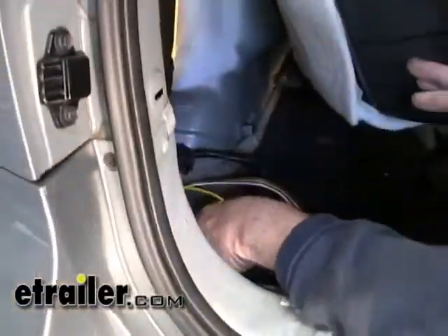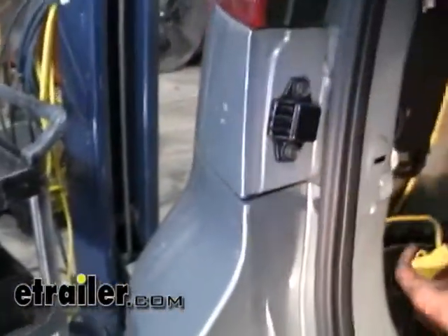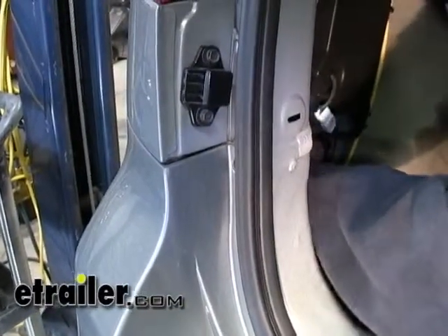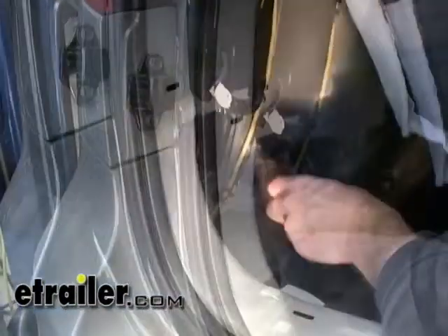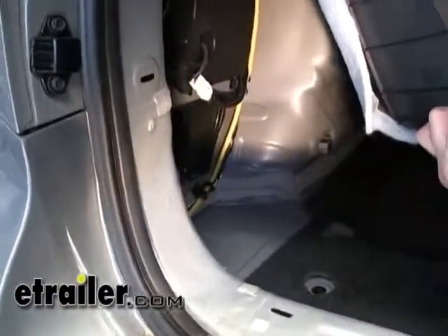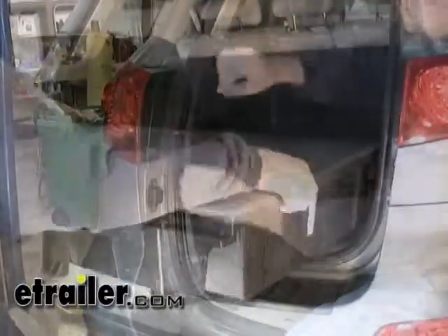Now that we've got our module mounted, we can put our wires in place. We're going to tuck them back up into the inner fender well. We're going to reinstall our black cover — it just sets in place. Now we can reinstall our trim panels.